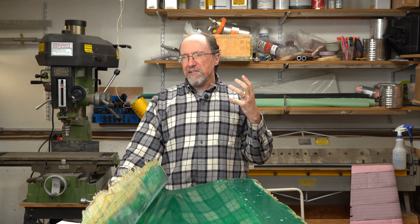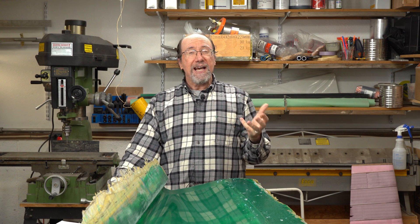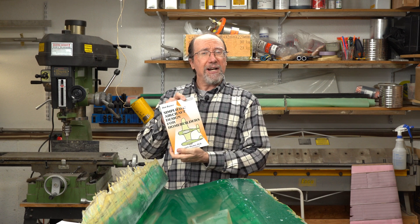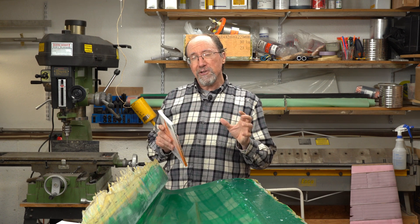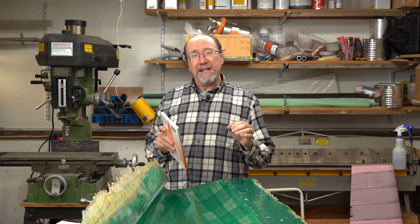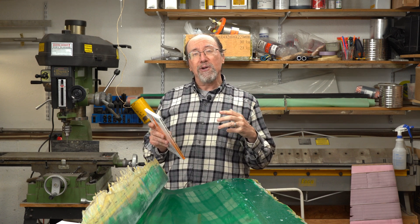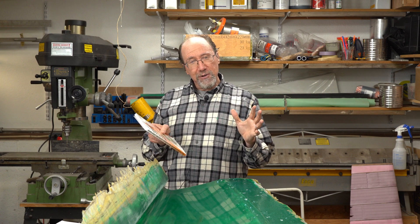Welcome to the Ultralight Airplane Workshop. I'm Leon. I'd like to start a new video series that is a step-by-step method of designing an ultralight airplane, and we're going to base this on Dan Raymer's book Simplified Aircraft Design for Homebuilders. This book is about the closest I've ever seen for a step-by-step method for designing an airplane, and we're going to do an example of how to do an ultralight airplane design using this book.